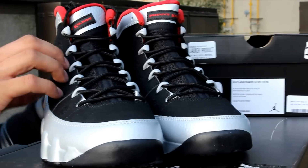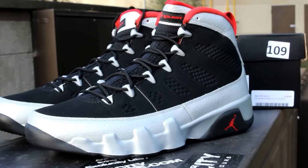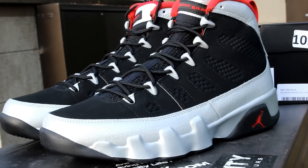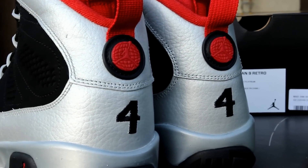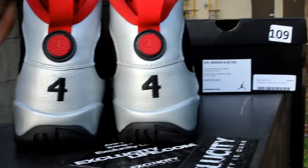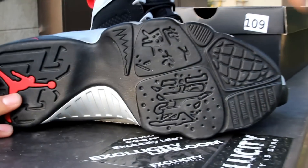So 20 years after we first got introduced to Johnny Kilroy in the commercials, they finally gave us a shoe based on Kilroy himself. He was very popular in the Jordan ads, and he even had his own Upper Deck trading cards as number four on the Chicago Bulls. That's why you got the four in the back right there.